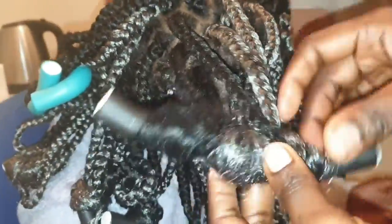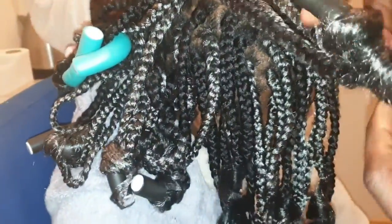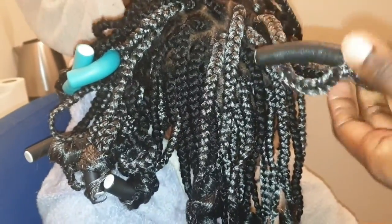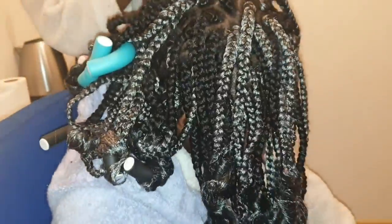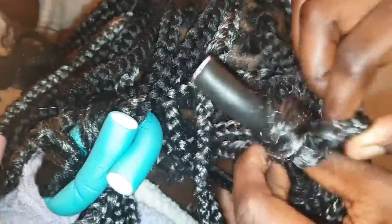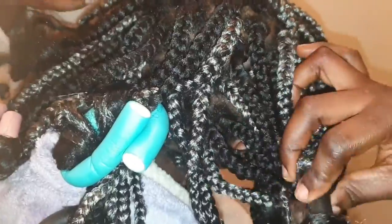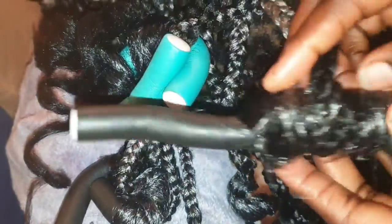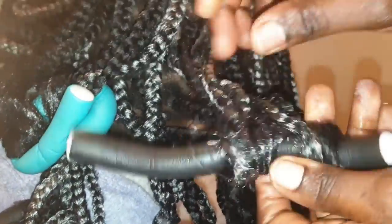I wrap the hair on the rollers then set them in hot water — the water should be very hot, like boiled water. After putting the tips in boiled water, I carefully take out the rollers, making sure I don't make the tips rough. If you just pull them out carelessly it will look very rough, so I identify the tip first before taking it out. I also used a blow dryer briefly to reduce excess water.